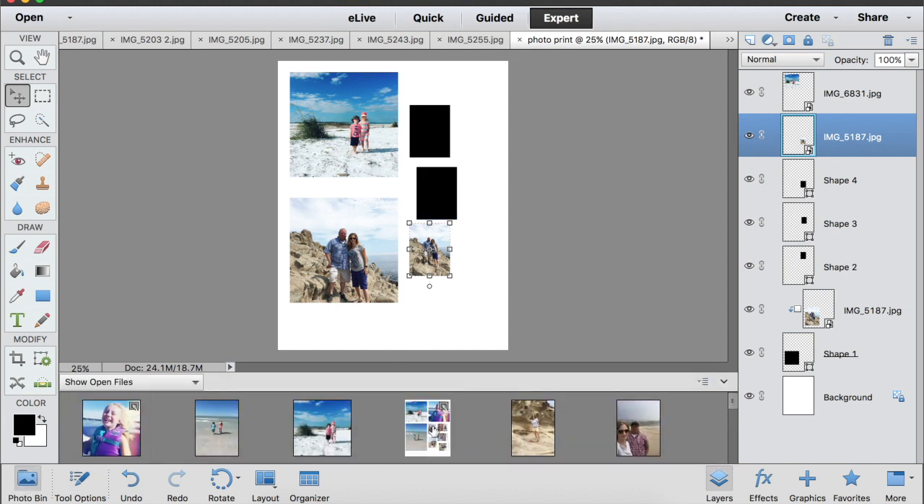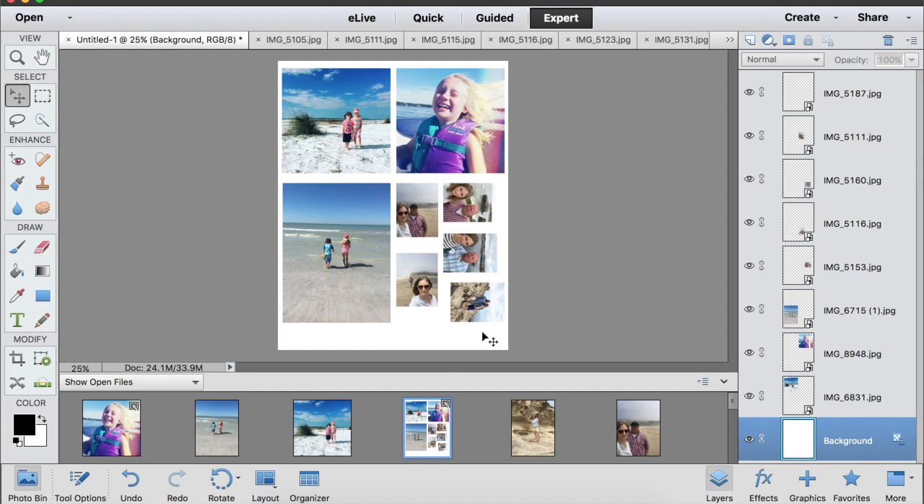I like to leave a white border around my photos so I can cut around them. Here's a page I have ready to print: I've made boxes of specific sizes — these are four by four, this one is about four by five and a half, and these are one and a half by two and three quarters approximately.